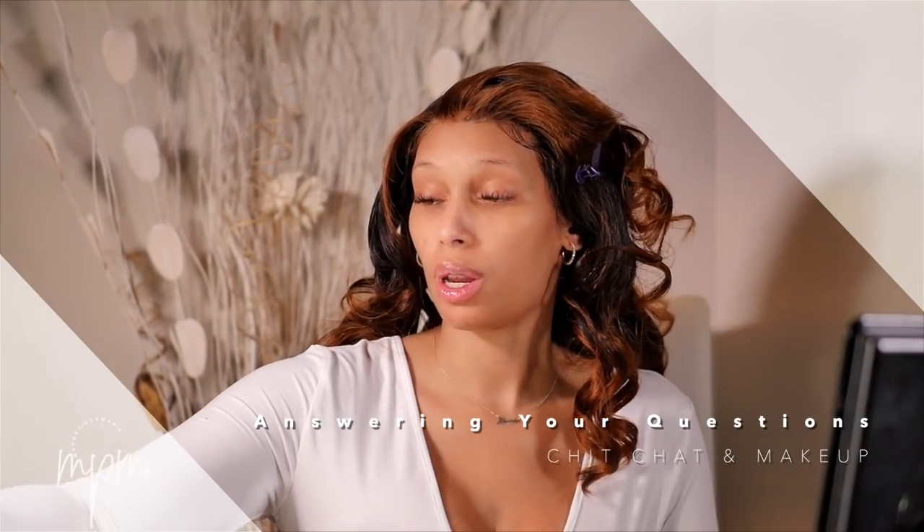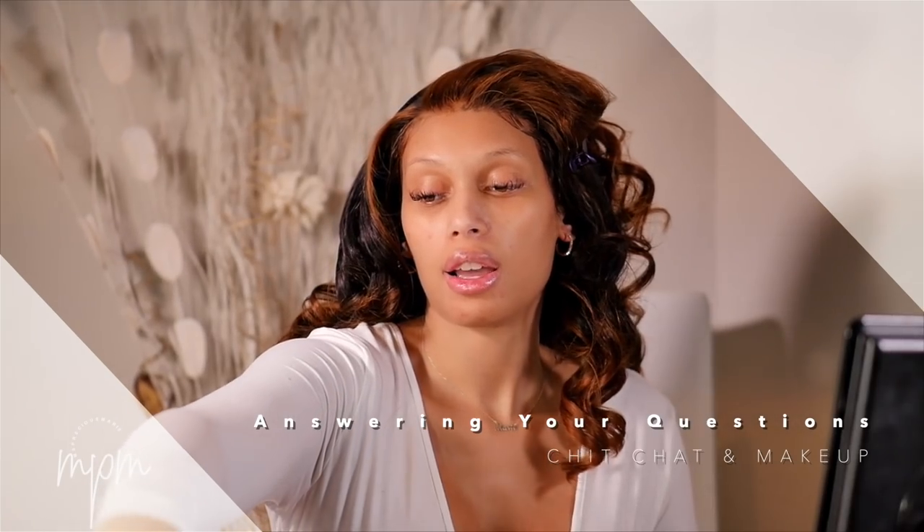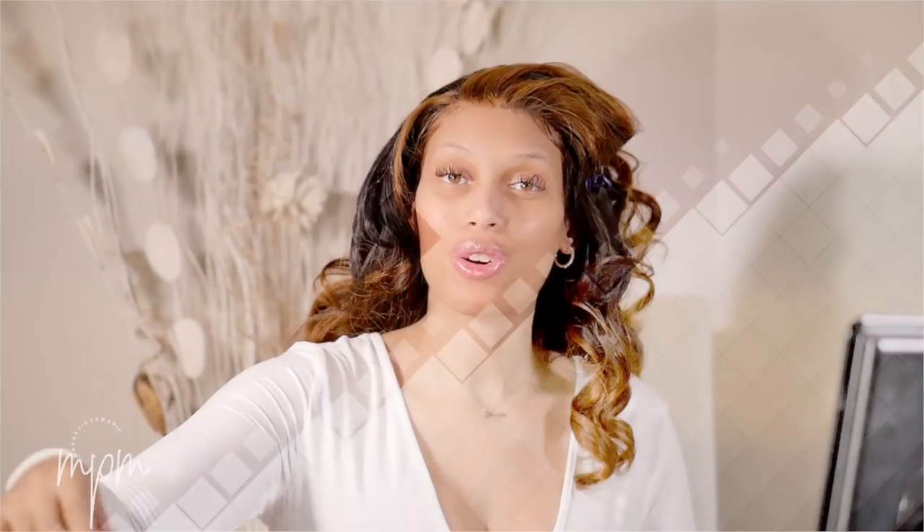So I wanted to do a Q&A in this video. I asked you guys if you had questions to get to know me a little bit more. If I don't get to answer your question, you can always leave questions underneath this video and maybe in the future I can do another Q&A. I'm also going to be doing my makeup. I went to Walgreens and picked up some really affordable makeup just in case any of you want to follow along with today's look. I'm actually really excited about that because I haven't purchased makeup in a little while.